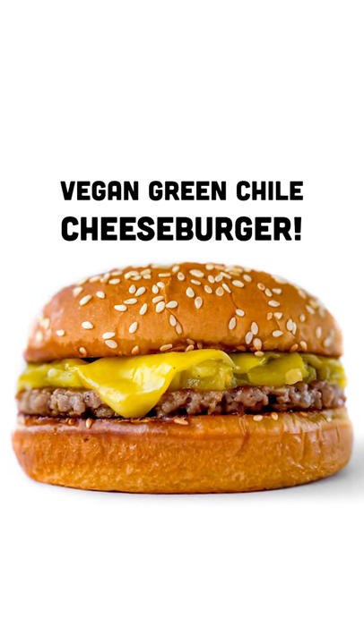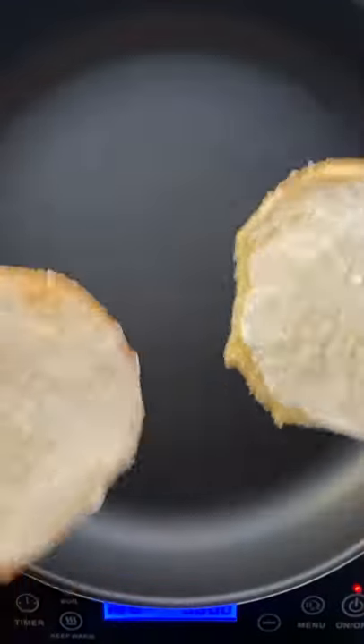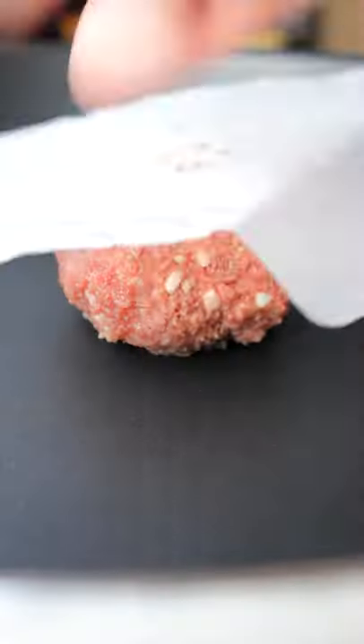Let's make a vegan green chili burger. This is a really simple burger, but I wanted to show you all a few things. The first is grilling your buns in some vegan mayo. Don't knock it till you try it.